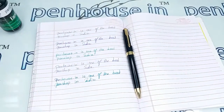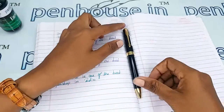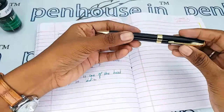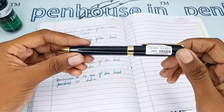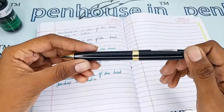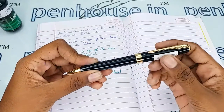Hi viewers, welcome to penhouse.in. In this video we are going to see a short review on the Bowyer black body and cap air twist type ball pen. This video is specifically taken to give you clear insights on the pen, because just with photos you cannot fully understand about this pen.